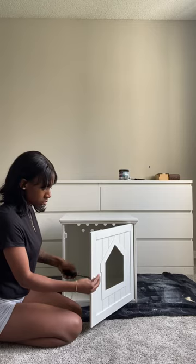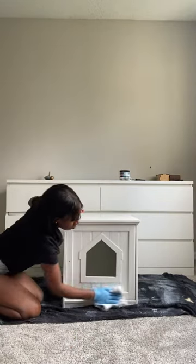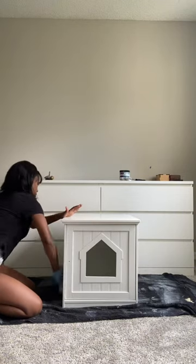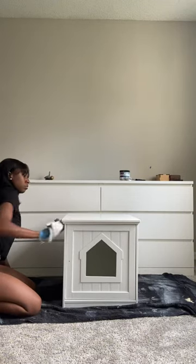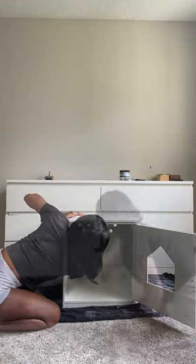First, I'm going to start off by removing the hardware, and after that I'm getting right into cleaning this cabinet with Simple Green. This laminate wood cabinet has a lot of little details, so I'm making sure I'm getting all the dirt out so Beyond Paint has a clean surface to adhere to.